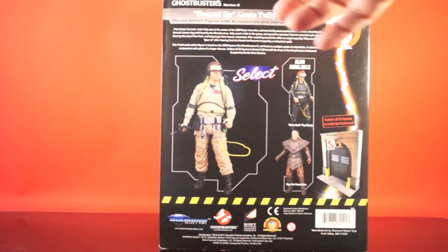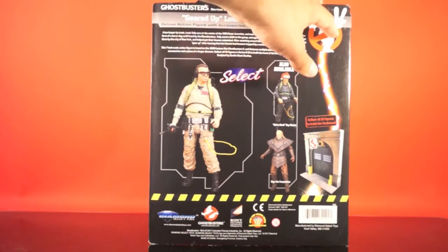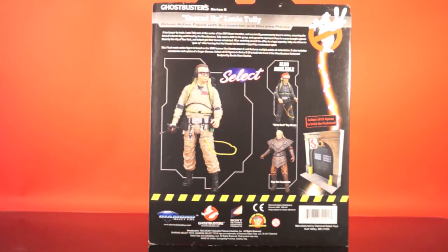The back of the package shows the other three figures in this line, with 'Collect All 15 figures to build the firehouse' and the completed firehouse shown. There's also a brief character rundown: a tax lawyer by trade, Louis Tully was at the center of the 1984 Gozer incursion, briefly possessed by Gozer's minion as a terror dog until freed by the Ghostbusters. Tully agreed to represent them in a case brought by the city of New York and helped get their license reinstated. After assisting in a legal capacity, Tully geared up after hearing his friends had become trapped by a malevolent spirit. This 7-inch scale figure is based on the 1989 film Ghostbusters 2, sculpted by Gentle Giant Studios.